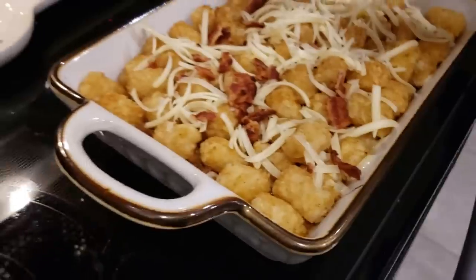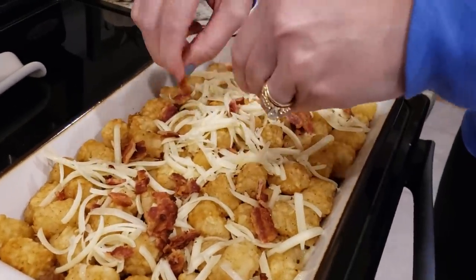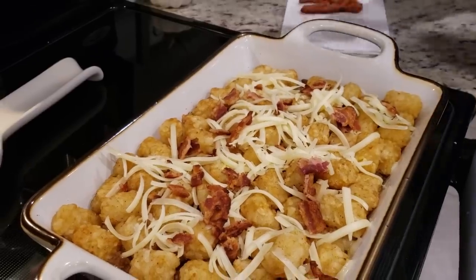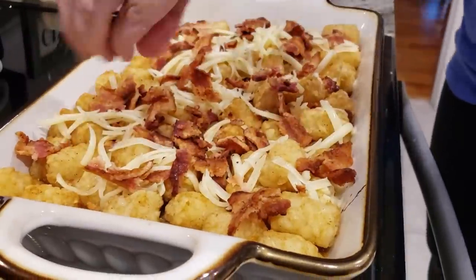It's been 25 minutes. We're going to top it with the remainder of the cheese, and then crumble that bacon I cooked up earlier over the top as well. This is going to go back in the oven just to let the cheese melt.